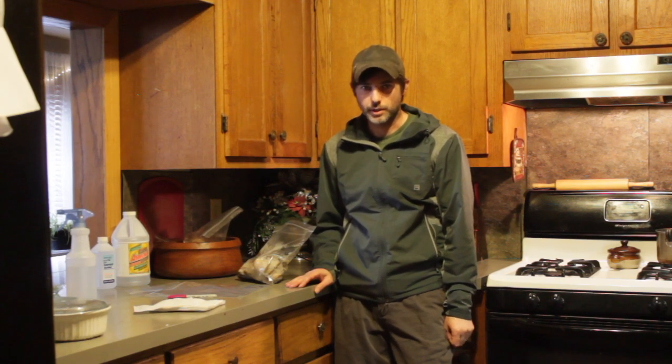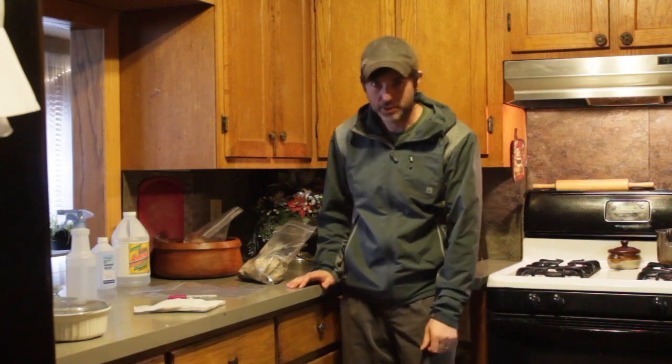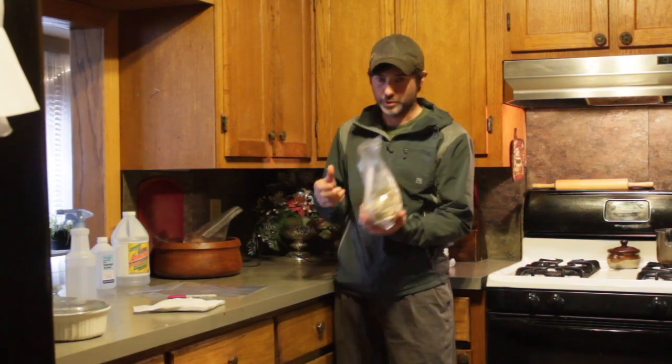Hi and welcome back to the Sustainably Yours Homestead. Today we're going to try to propagate some wild oyster mushrooms that I found a few days ago.